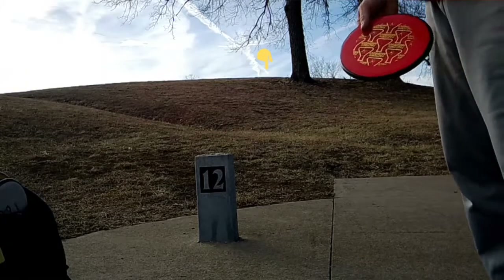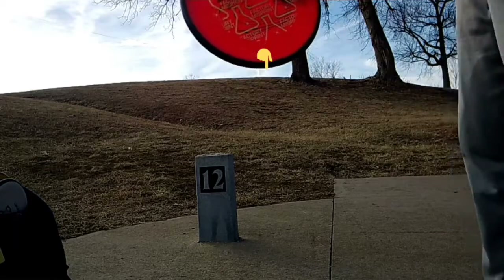Hole 12, straight up the fairway. Maybe 215 feet. Gonna throw the Vertex.